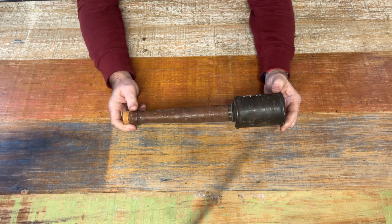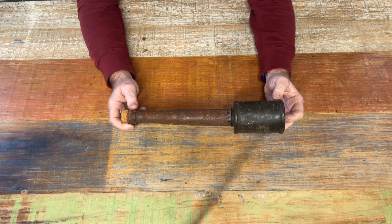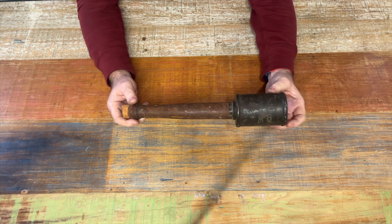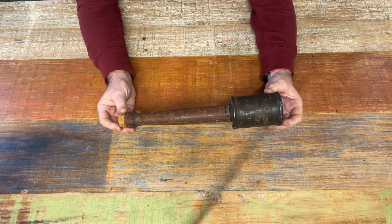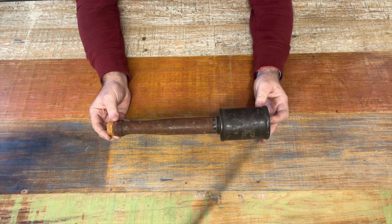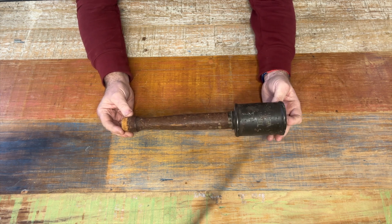I want to bring some of the kit I've accumulated over the years to members of the public. Today I'm going to talk about one of my favourite items, which is the M1917 German steel hand grenade.